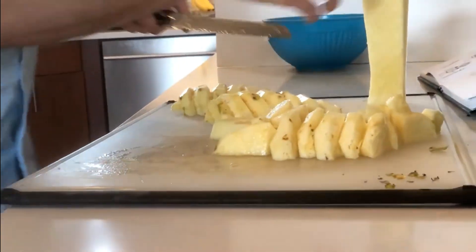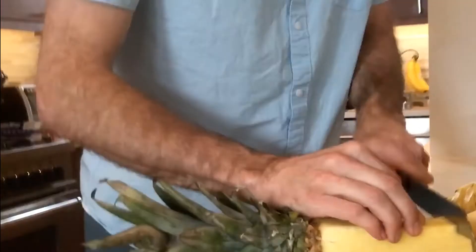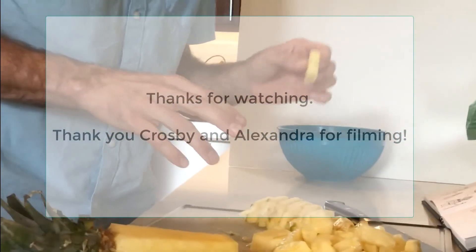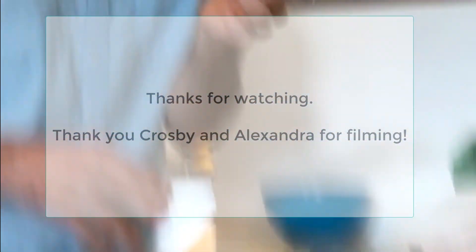Many people throw away the core part, but I've got some people in my family who kind of like it — they can put it in smoothies and blend it. I love the core because my mom did it. Still kind of chewy, but still just as tasty. That's the last step — enjoy everybody, hope you liked this video, and thanks for watching.